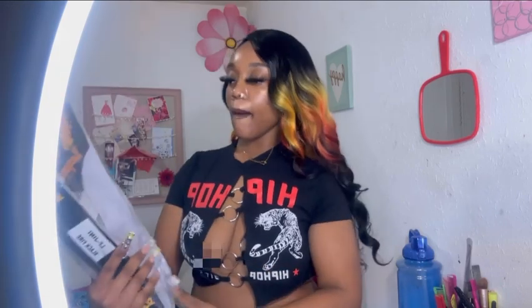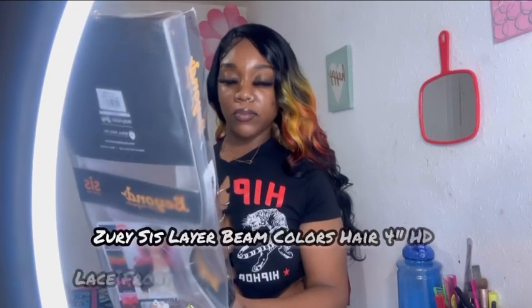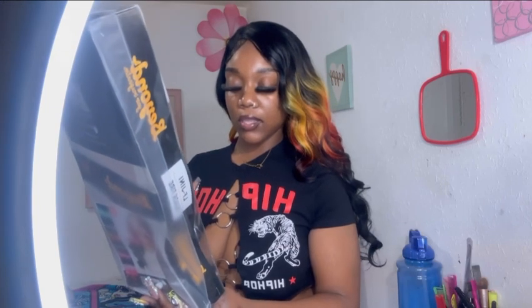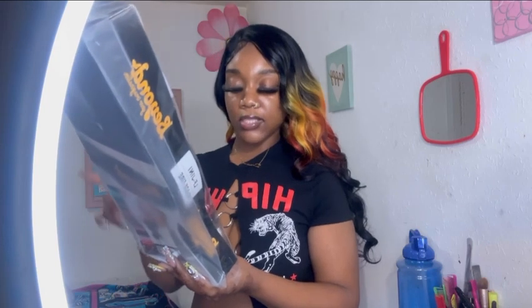This was by the brand Beyond Your Imaginary — or whatever you call it. This is the Layer Layer Being Jean in the color Black Fire. It's an HD lace front with a four-inch part.